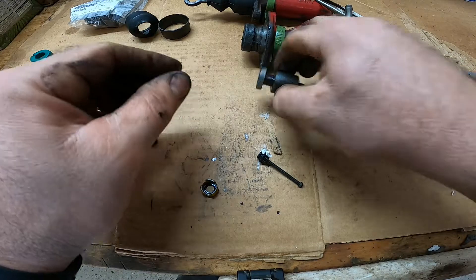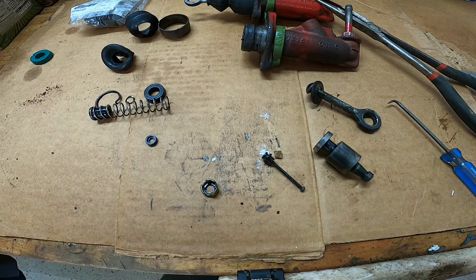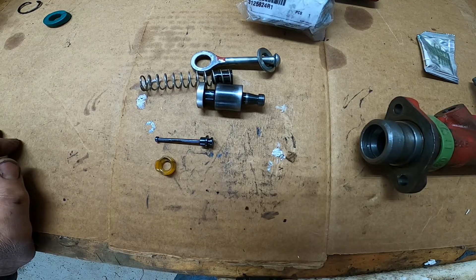All right, we've got everything disassembled. I'm going to take all this stuff to the parts washer and get it cleaned up, ready for assembly. All right, we've got all our parts cleaned up and ready to go back together.